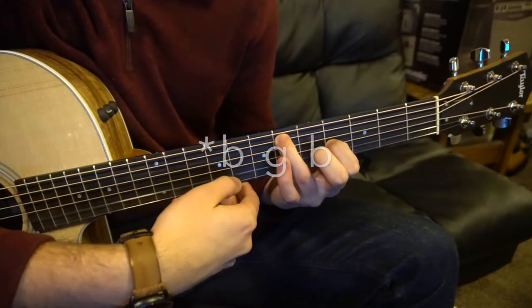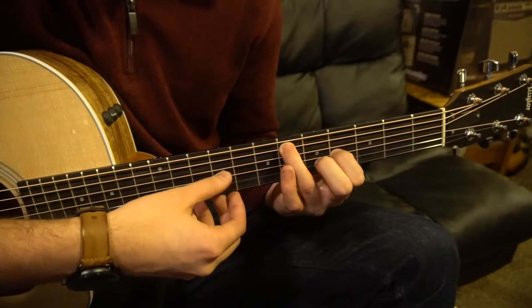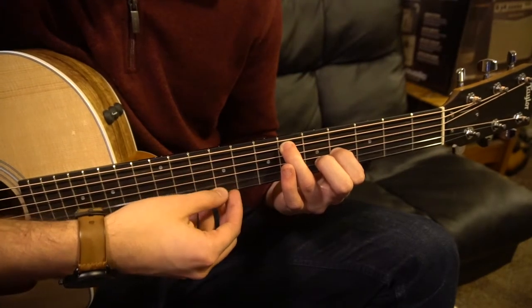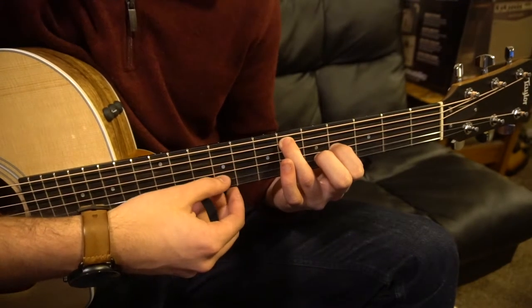You can hear those are the same notes because those are octaves — they're both B notes. So one more time: A string, G, B, G, high E, B, G, B.